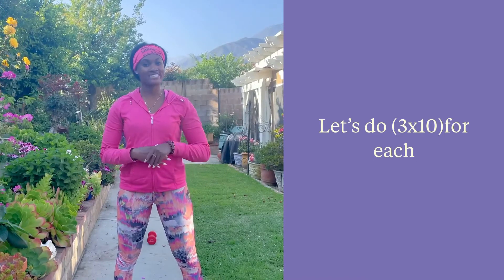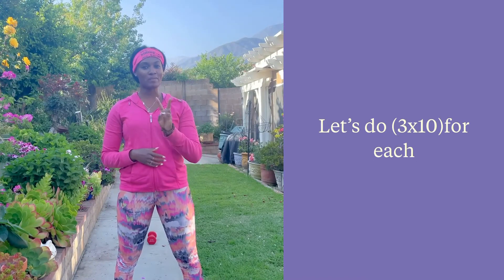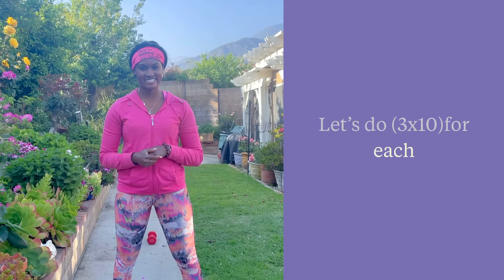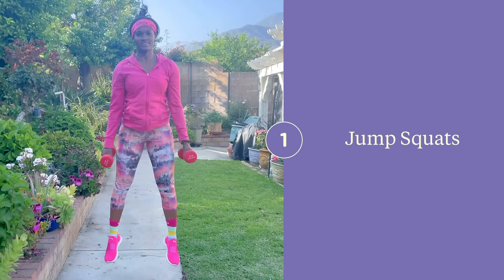Hey guys, I'm Brittany Noel and today I'm going to be taking you through a dumbbell workout. Go ahead and grab two dumbbells and let's get started. Jump squats — make sure that you land softly, keeping your knees behind your toes, and also pay attention to where the weights are.